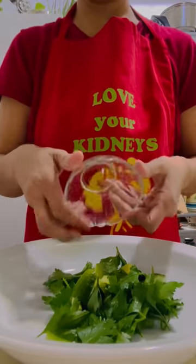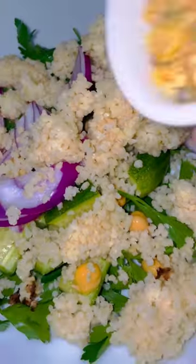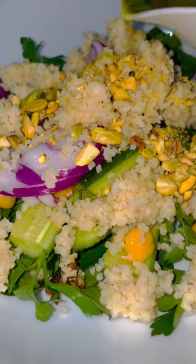Let's make it: half a cup of parsley, half a cup of cucumber, one third cup of chickpeas, one fourth cup of purple onion, half a cup of bulgur, and one tablespoon of crushed pistachio nuts.